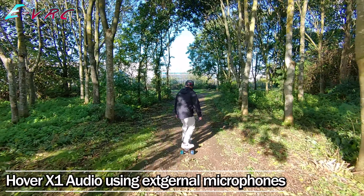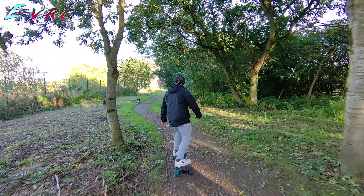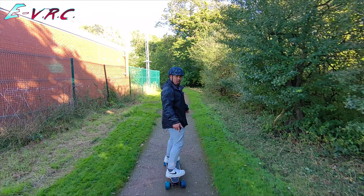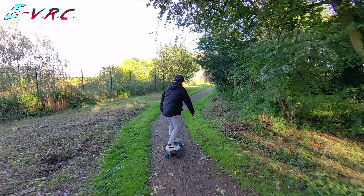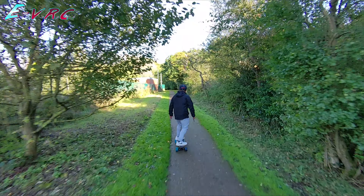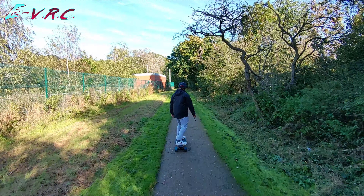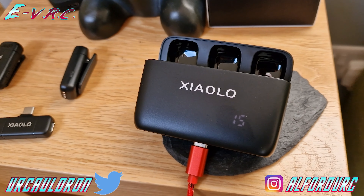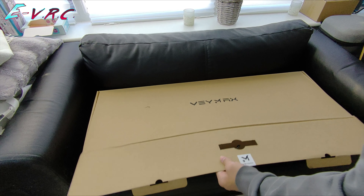It's got two 550 watt motors which are in the hubs, which means they're inside the wheels. The wheels aren't just your standard polyurethane street wheels, they're kind of like cloud wheels. So they're 105 millimetres which means they can go over some rougher stuff. So if there is a bit of rough ground on your commute this board will be just fine.